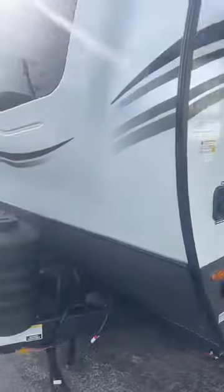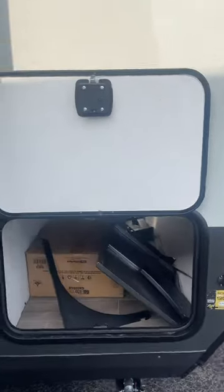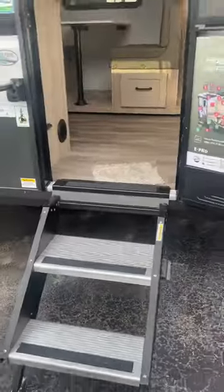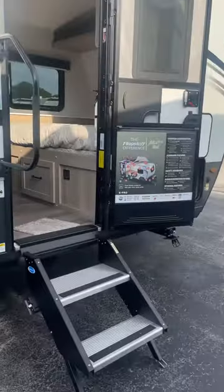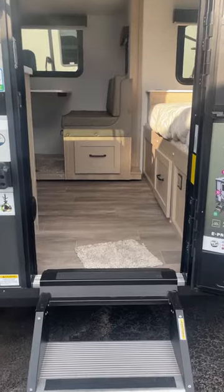Let's move around here. Other side of your pass-through. Solid steps, and these fold back into the camper. Your rugged tires. That's where your griddle hooks up. Big awning. Outdoor speaker. 200 watts of solar on this thing with an 1800 watt inverter.